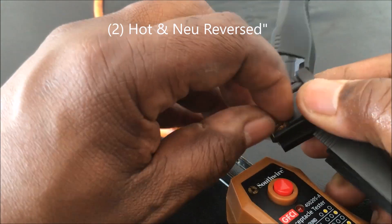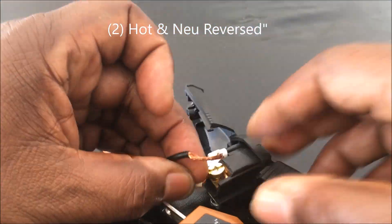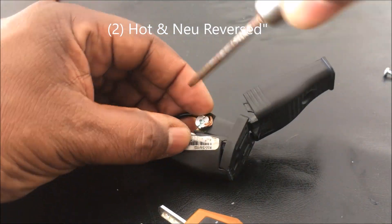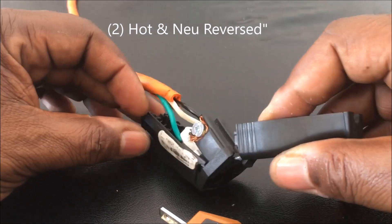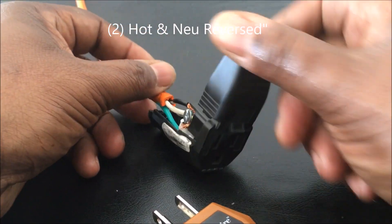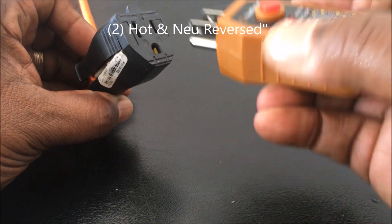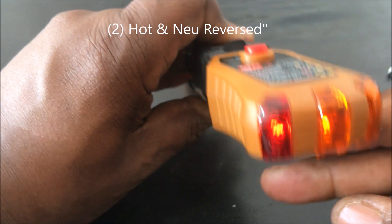I'm taking the wires out and reversing the hot and neutral — putting the hot where the neutral goes and the neutral where the hot is. Now when I plug the tester in with power on, it lights up on the left and in the middle, showing a hot and neutral reversed condition.